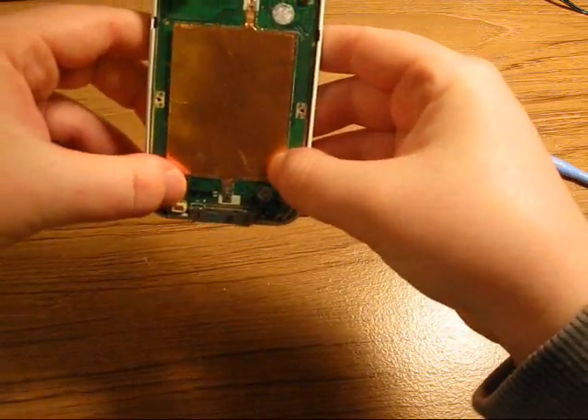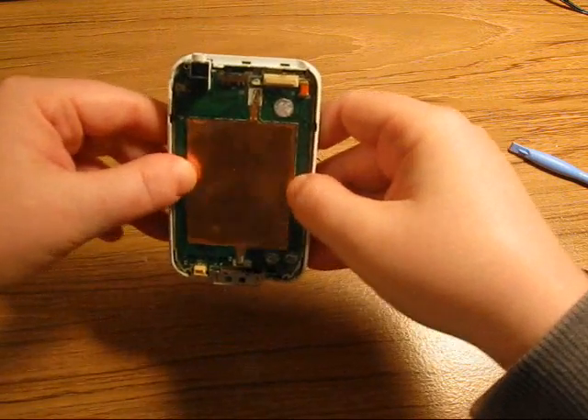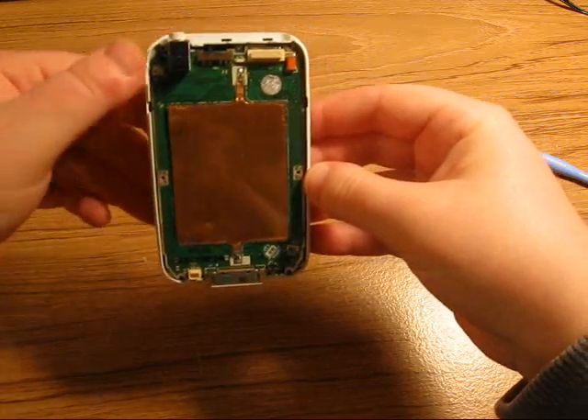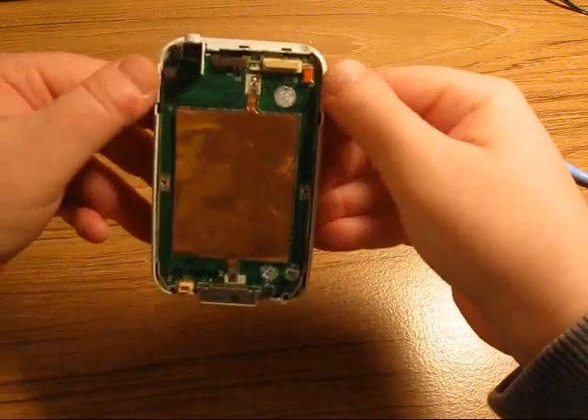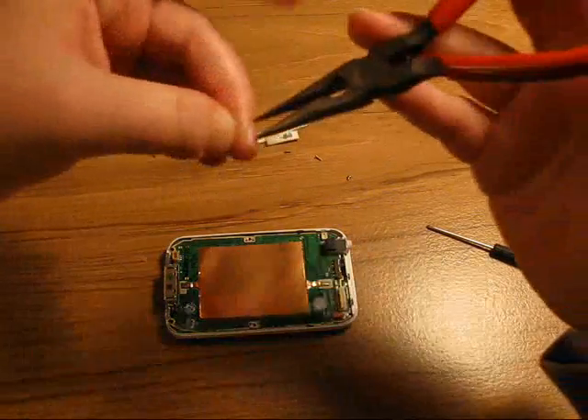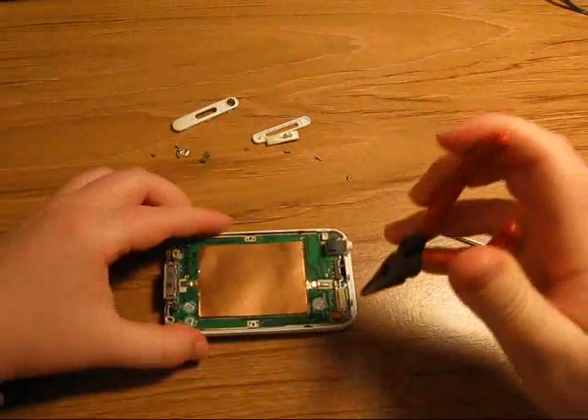Snap the motherboard back into place and put the screws back in — all six screws. The two longest screws go on top.